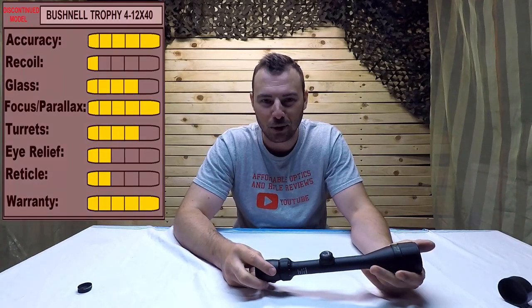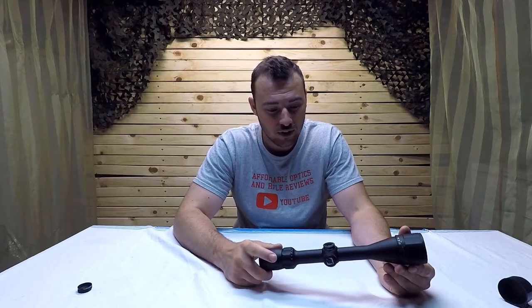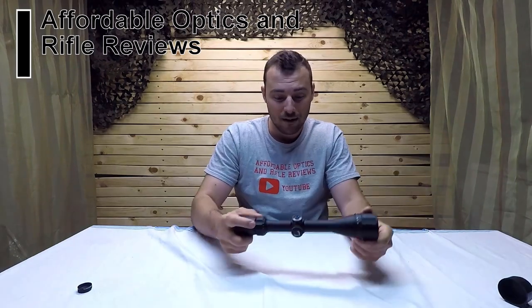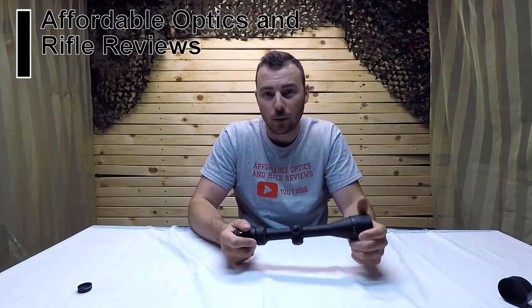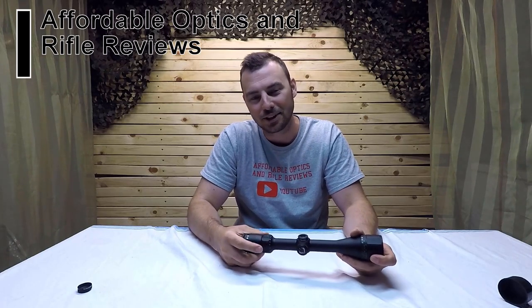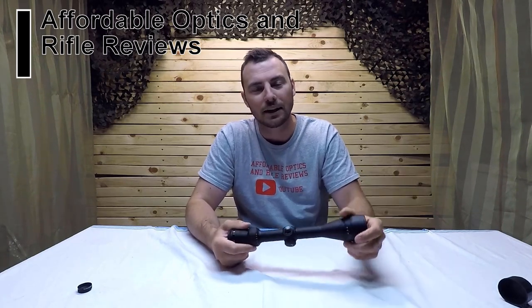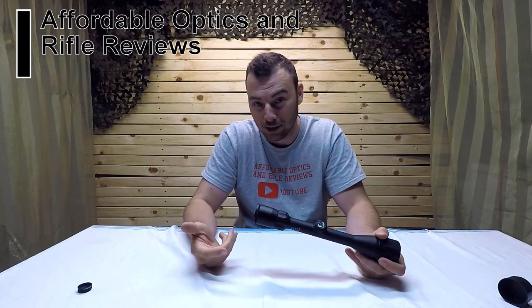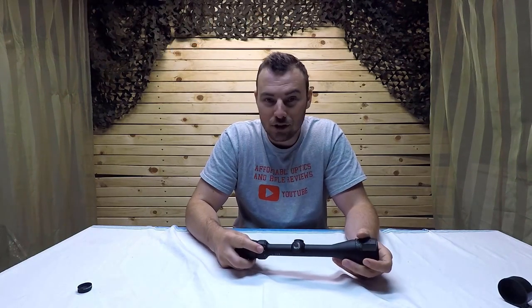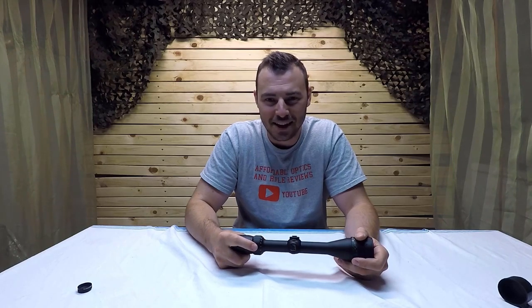If you enjoyed this video, consider hitting like and subscribe. If you have any optics and you're in the Ottawa area, you can send them to me — I'll keep them within their warranty period. I really don't want to be killing off any of your optics if they don't survive the tests. You can also join our Facebook group, Affordable Optics and Rifle Reviews. Thanks for watching and we're out.